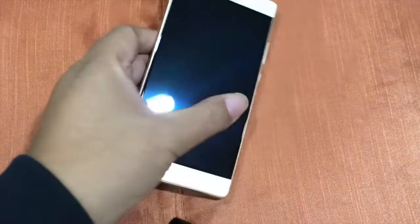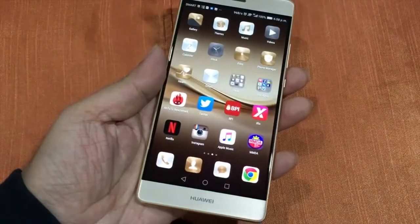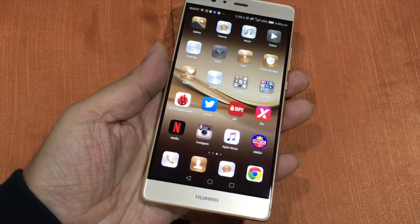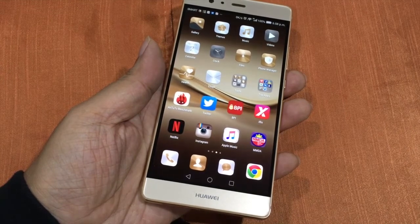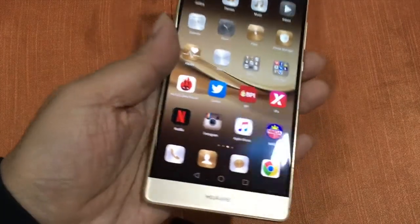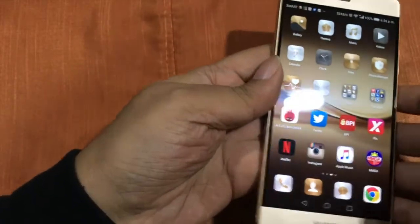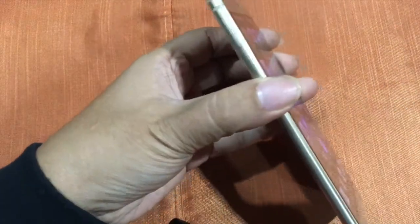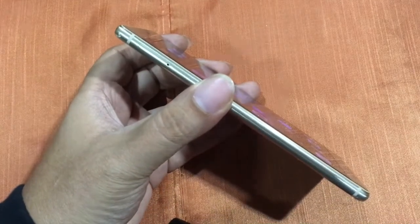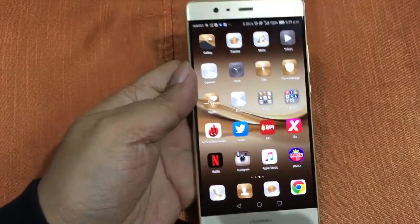After using this for three weeks — I started using the P9 Plus almost a week after I bought it — I found the device to be very solid. It's slim but solid. It has an aluminum body, just like the Nexus — very premium feeling.